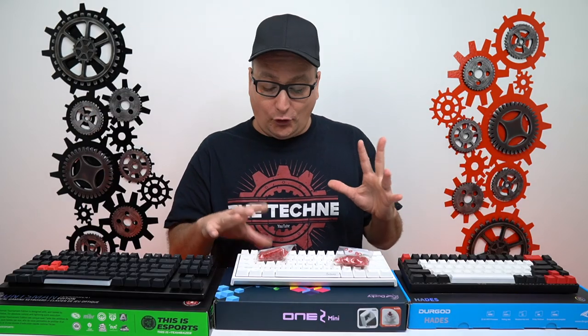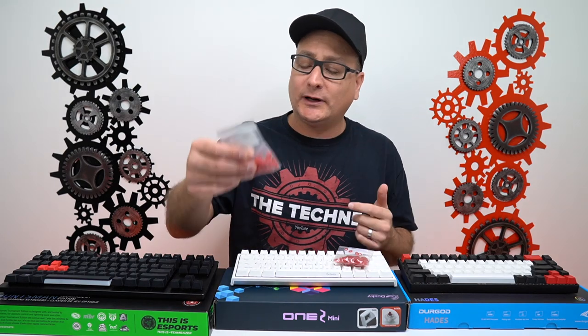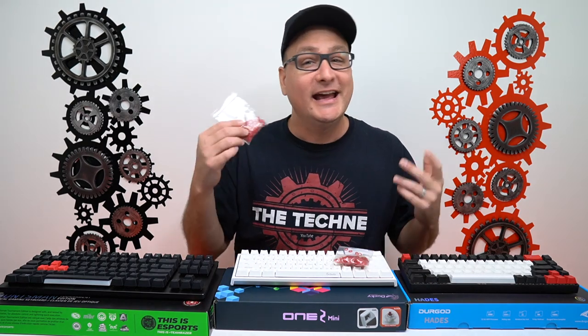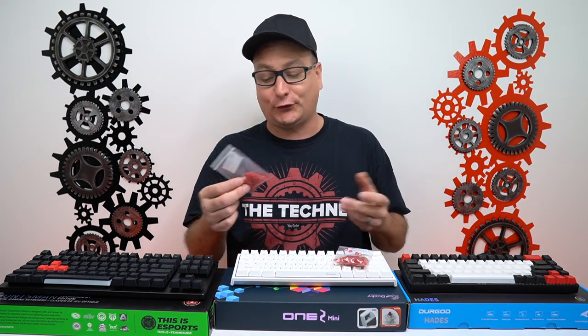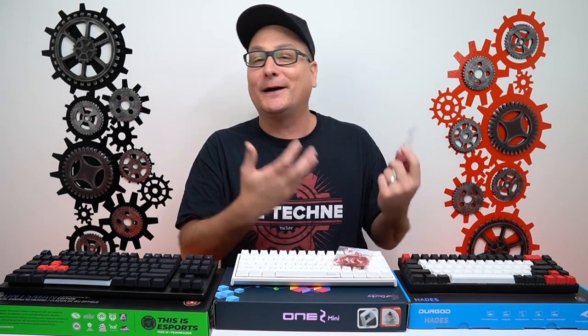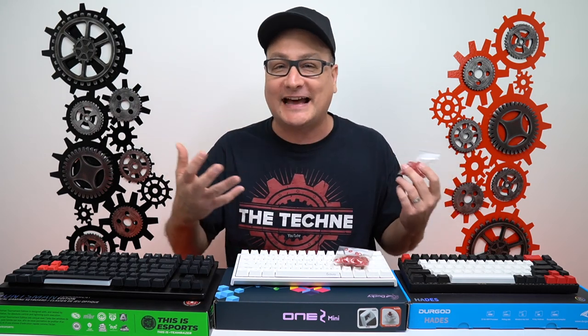So real quick about these O-rings: I got these off Amazon — 120 pieces and I believe they were right at seven bucks, so not a big investment by any means. I have never used O-rings before. I've read up on them, but I've never used them, so I was really curious about what they do and how they sound.